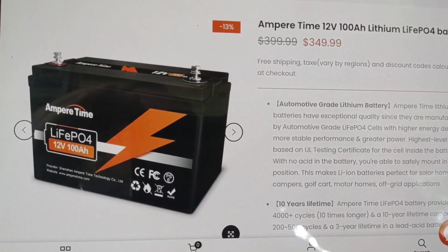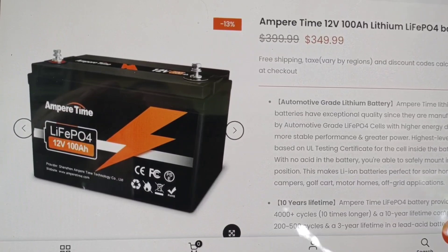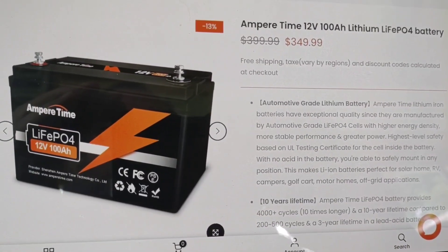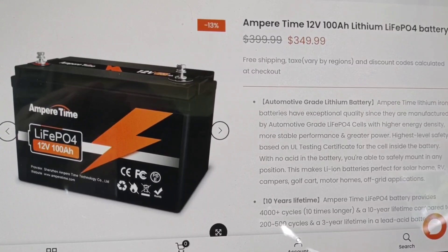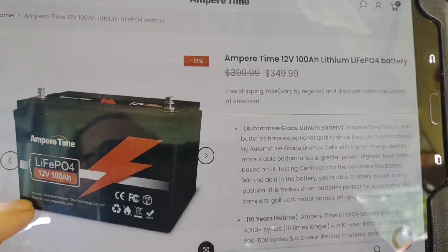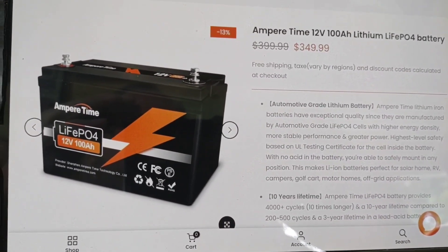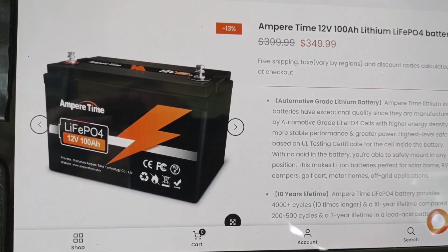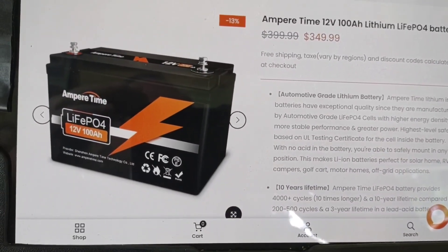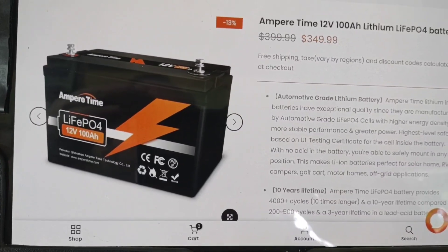While we're waiting for the battery to charge up, here's a look at their website for this particular battery. As you can see, the price of lithium keeps coming down, which is great for all of us who are starting to use it or thinking about using it. They've slashed the price down to $349 for this battery. I'm also going to be able to give you a discount code — ALOHA15 — and that'll take $15 off, bringing it down to about $335 for a 100 amp hour lithium battery, which is fantastic.